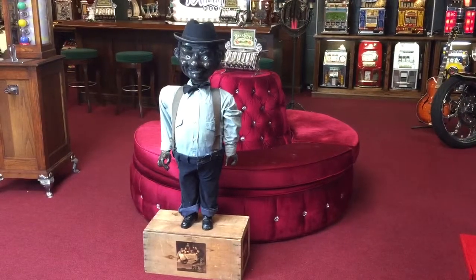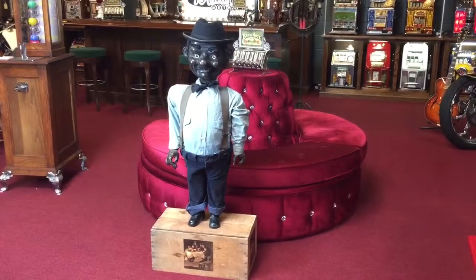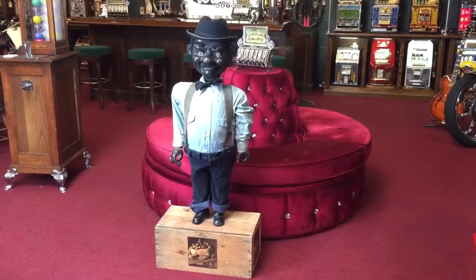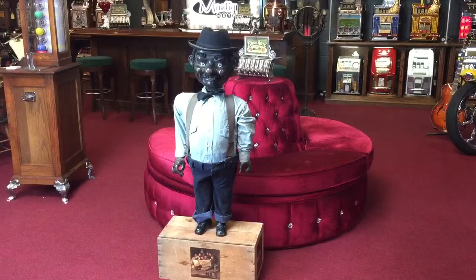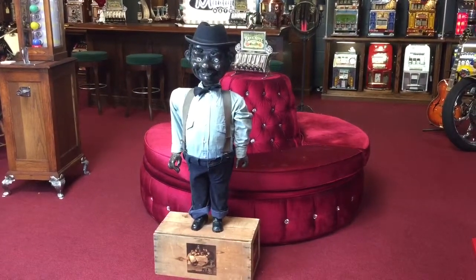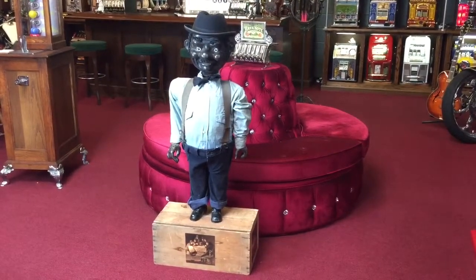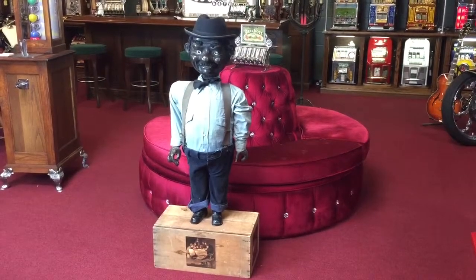Hi everyone, it's Jeff from the Manteques Network, bringing you a very rare item that we picked up in Las Vegas a few months ago. This is a rare late 1800s African-American Negro folk art retail display made of paper mache with its original clothing and everything else on it. We had placed it on a cigar box that we're setting up as a retail display selling cigars.